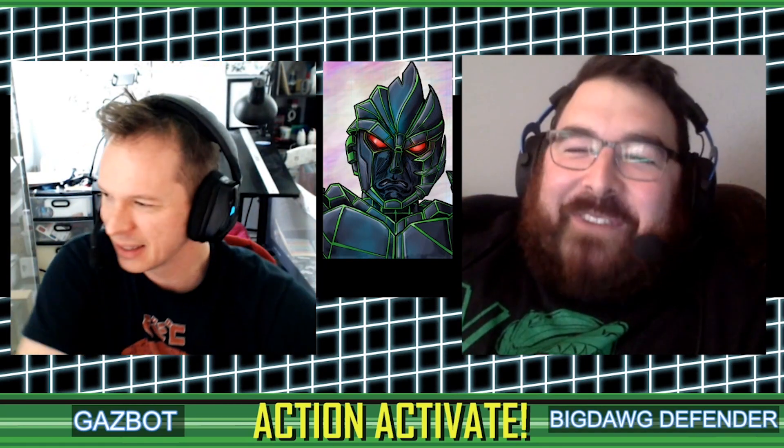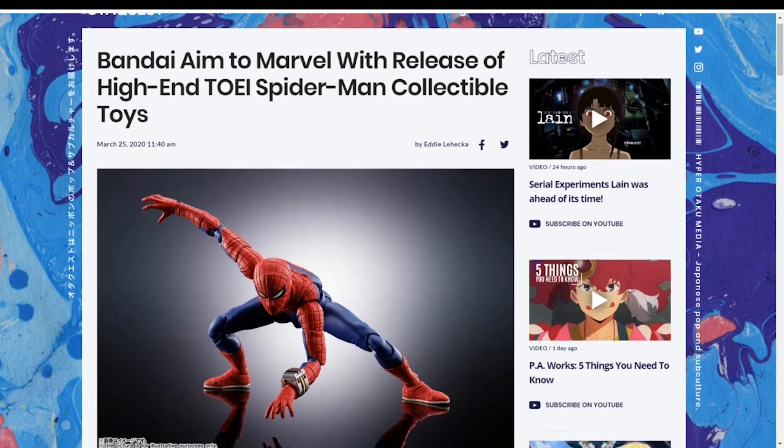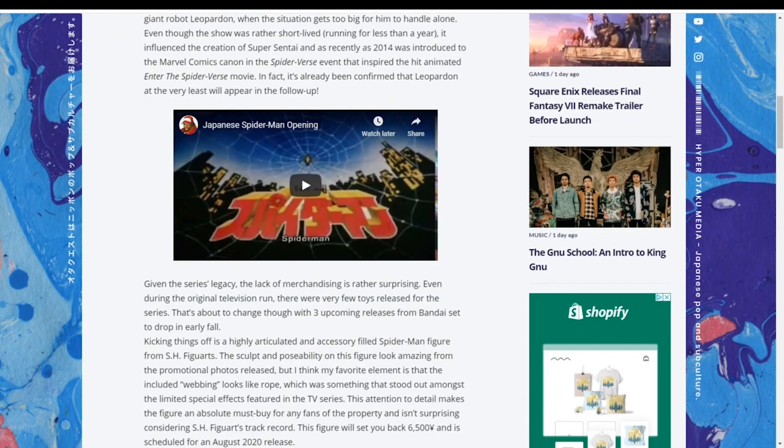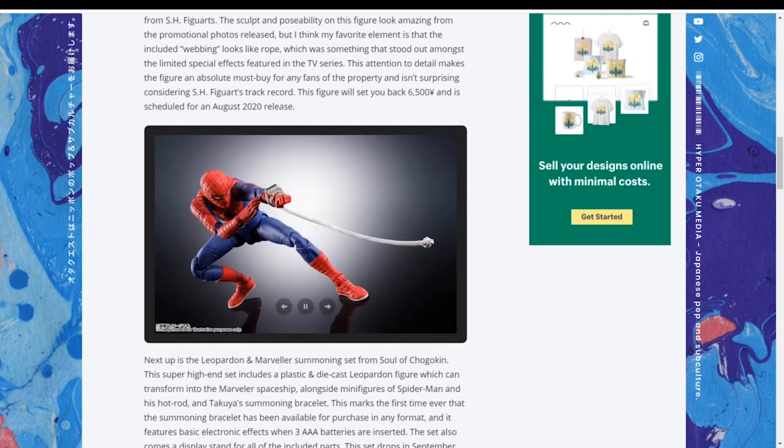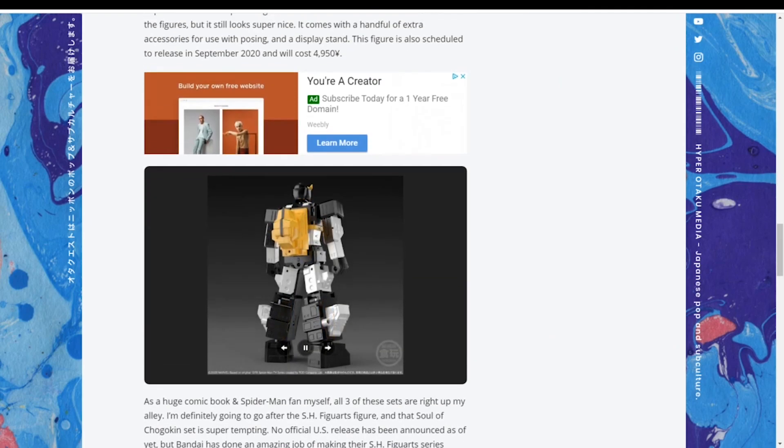The first thing I want to talk about is a follow-up to something we talked about last week. We talked about Spider-Man Toei — Spider-Man, also known as the Emissary of Hell. There's an S.H. Figuarts version coming out as well as an SOC of Leopardon, but if we go further down, there is also a Mini-Pla of Leopardon.